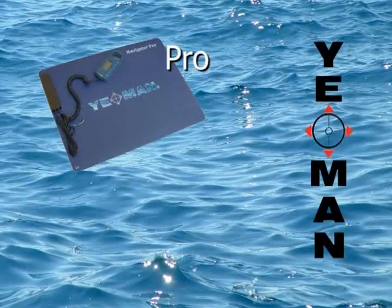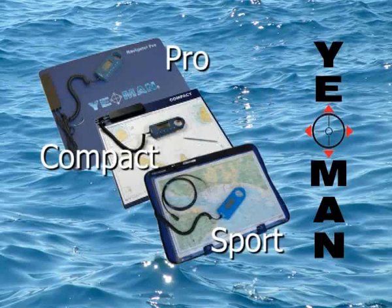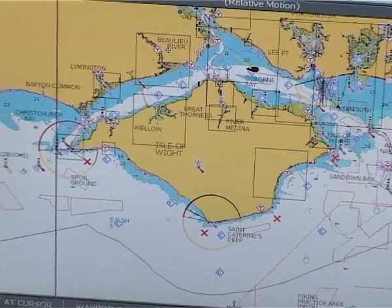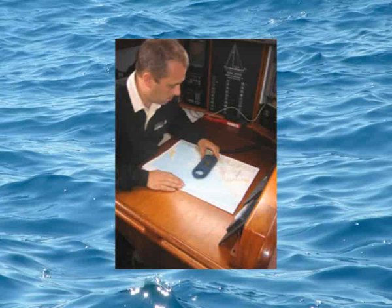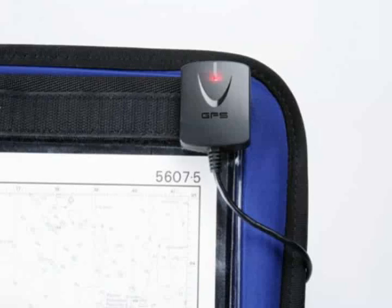Whichever of the Yeoman range is right for you, navigation will be quick and easy, making use of your paper charts, plotting your position, range and bearing in seconds, uploading waypoints from your chart to GPS instantaneously. The active chart table version can be discreetly mounted below the chart table lid, or with the Sport model used anywhere on or off the boat.